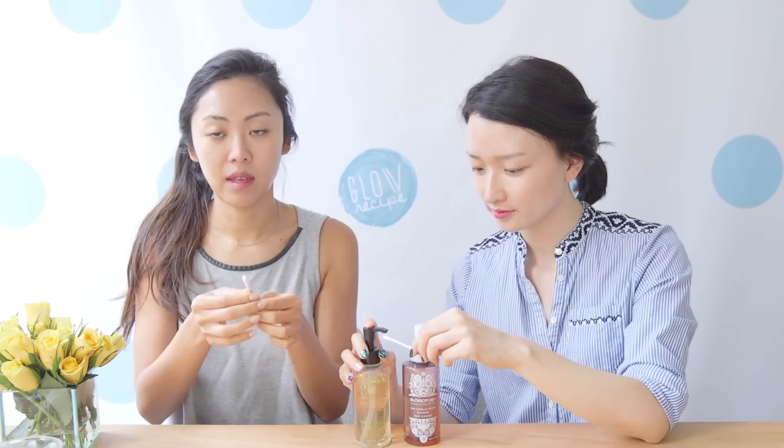My eyes are not hurting at all, so this formula is very, very gentle. One tip to share with you guys is to use a Q-tip when you're removing your eye makeup. The reason is that your eye area is super delicate, so you want to make sure everything is gentle. You can pump just a little bit of the oil onto the Q-tip and then go a little bit deeper between your lashes.